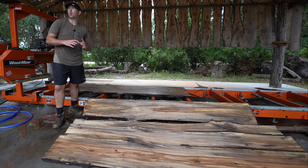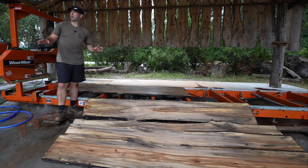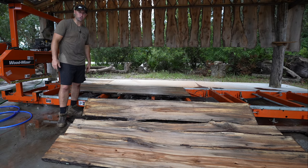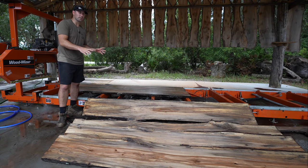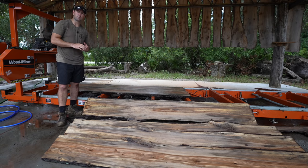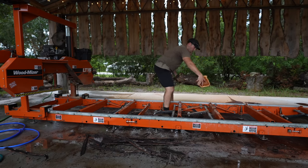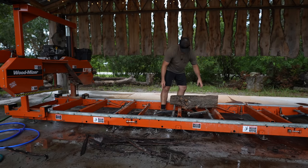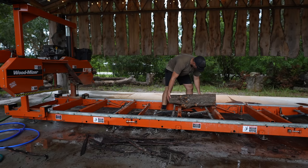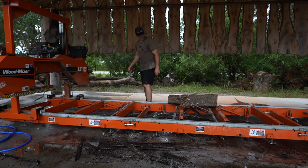We've got some big storms moving in — it's an everyday occurrence here in central Florida. The nice part is it dropped the temperature maybe five degrees. I'm going to get all these sweet gum slabs out of the way, and to wrap up this video we're going to throw a nice little red cedar log up here, cut it into some beautiful little charcuterie board slabs. This little cedar log looks to be the perfect size for our charcuterie board slabs, seems clamped down nice and tight — let's get it chopped open.